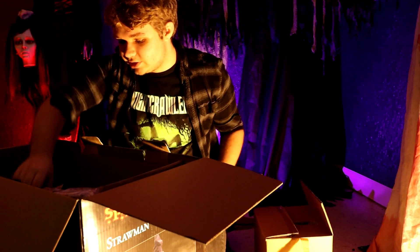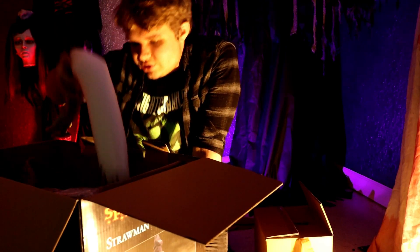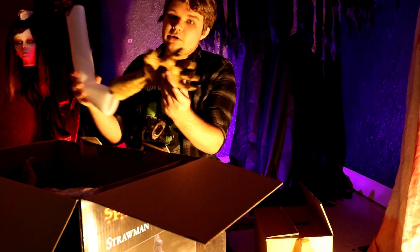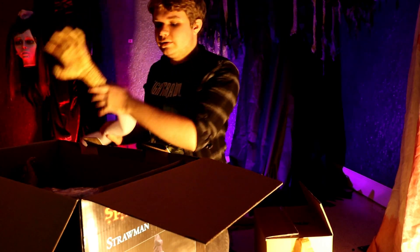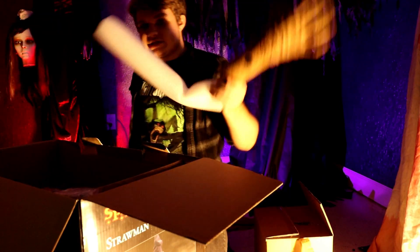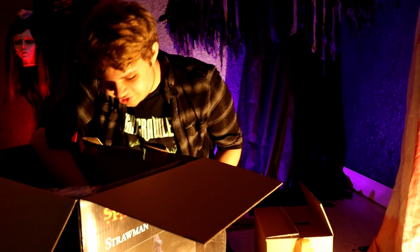This is the head — I'm going to save this for last, so I'm not going to look at that yet. You have instructions. So this is all one piece — his hands and his arms are pre-attached. There you have his cool hands, and like I said, his arms are already attached, so that just makes the setup even easier.